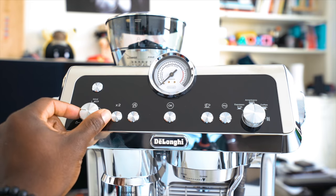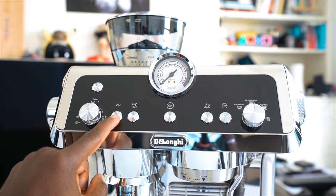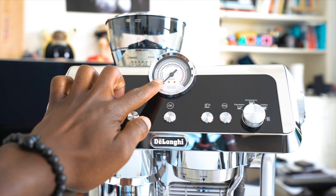On the machine itself you have dials for grind levels — so the amount of coffee that gets ground — a power button, a times-two button for double espresso, a rinsing button, and an OK button used for confirming options. In the middle above the OK button is a bar pressure gauge.